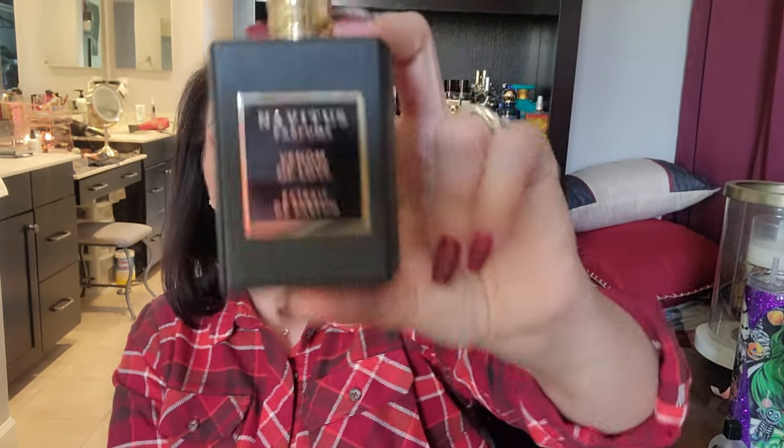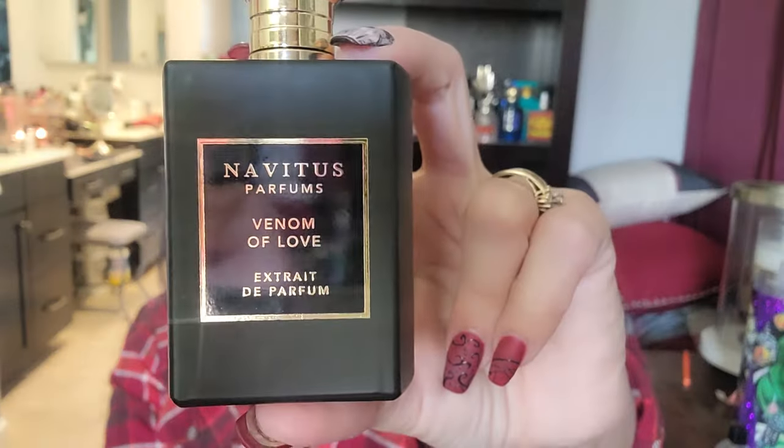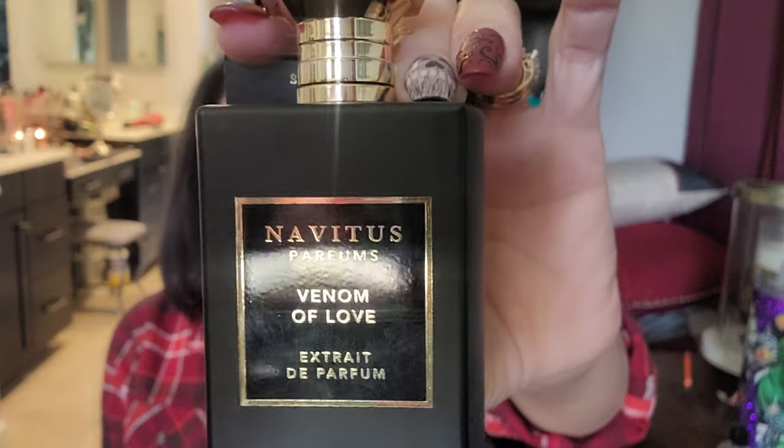Now my last three — all from Navitus. First is 'Venom of Love,' which is still available and I strongly suggest you get it. Top notes are bitter almond and cherry brandy; mid notes are chocolate cherry, Turkish rose absolute, and Egyptian jasmine absolute; base is almond cream, vanilla, and amber wood. This is a sexy cherry chocolate — when you walk into a room, you are not messing around.